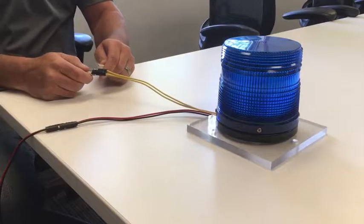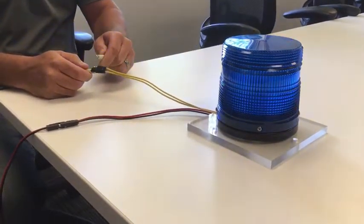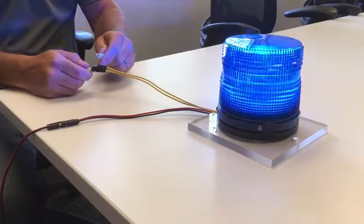To select the next mode of operation, momentarily short the yellow wires. Note that there are 7 flash modes and 3 steady burn mode combinations to choose from, for a total of 21 options.